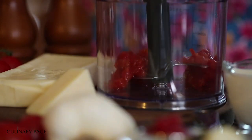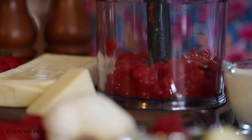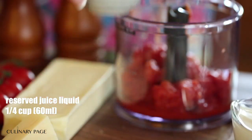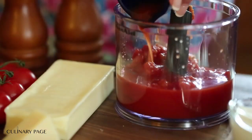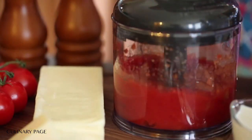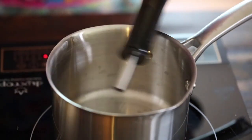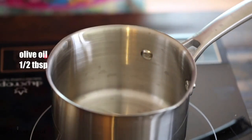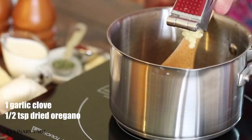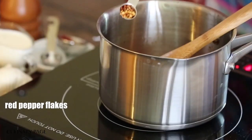Ingredients – Dough: 3/4 cup (177g) half-and-half at 110°F (43°C), 1/4 cup (60g) warm water at 110°F (43°C), 1 tablespoon olive oil, 2 cups (473g) all-purpose flour, 1/8 cup (30g) cornstarch, 1 and 1/8 teaspoon (5.5g) dry yeast, 3/4 teaspoon (1g) salt, 1/4 teaspoon baking powder, 1/4 teaspoon sugar.